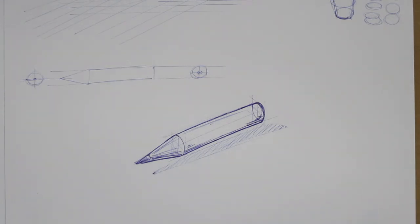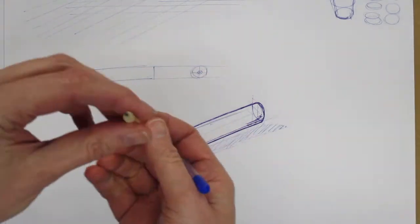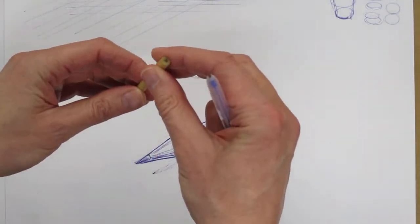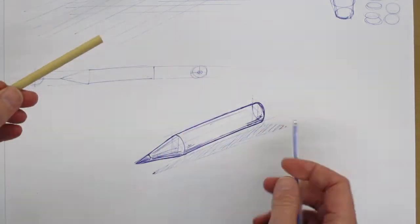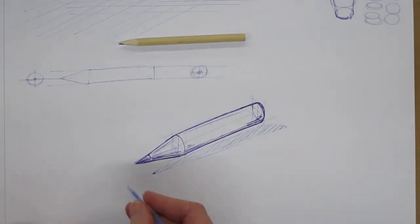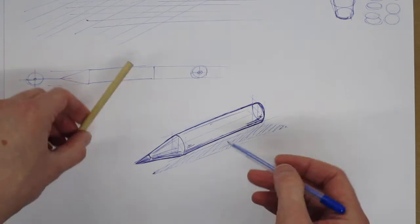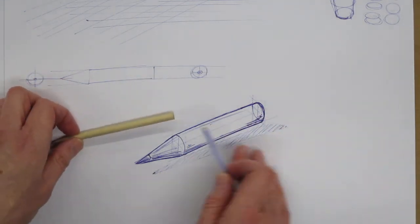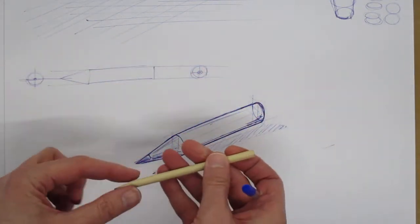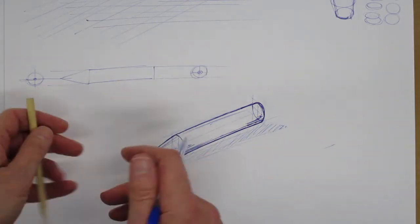Hi, welcome to another video. We're just going to do some simple sketching today — we're going to look at a simple object, this pencil. We're going to introduce the idea of drawing curves, because curves are much harder to draw than straight lines, particularly if we're trying to draw in isometric or perspective. We're going to have a quick look at how we construct a curve and draw a simple cylindrical shape.